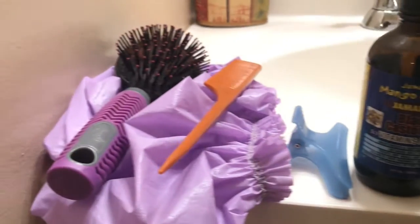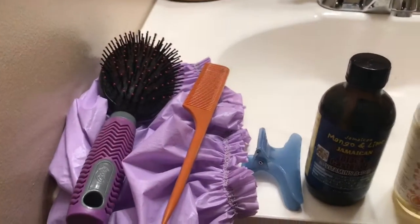Shampoo your hair and deep condition. It's deep conditioning time.